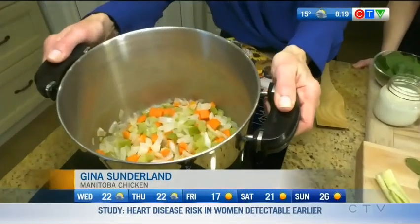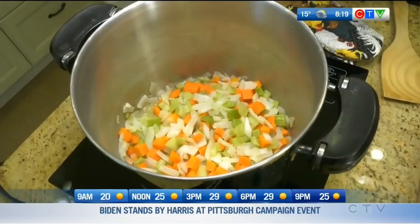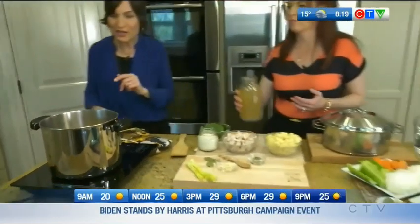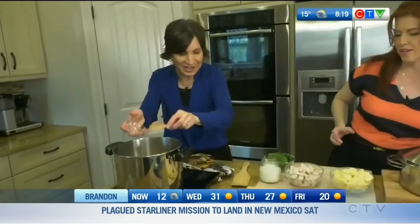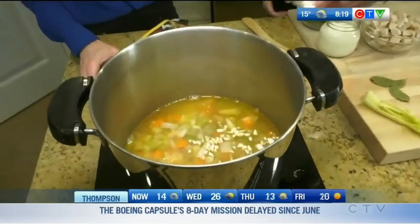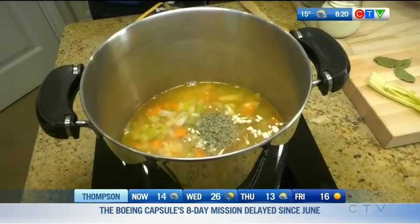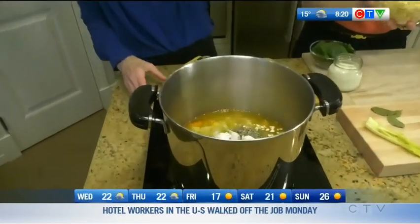We have our classic trio of vegetables for the soup: onion, celery, and carrot — a couple stalks of celery, a couple carrots, and a large onion. Let those sauté, then we're going to add about four cups of stock, a little bit of garlic, and then our seasoning: half a teaspoon of oregano and half a teaspoon of thyme.